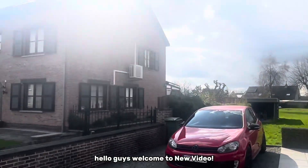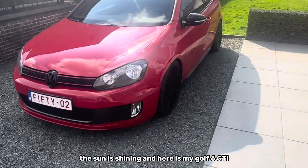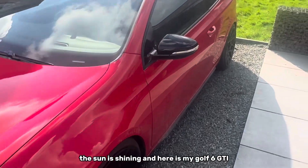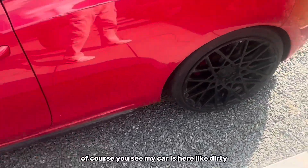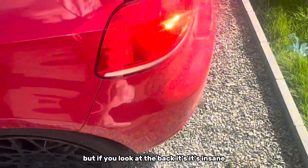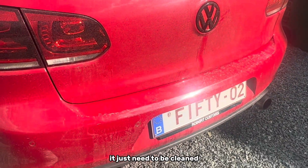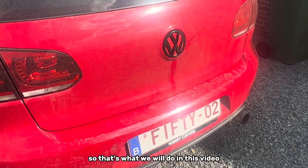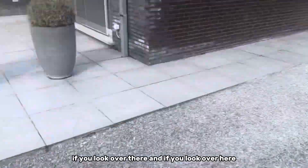Hello guys, welcome to New Wheel. The sun is shining and here is my Golf 6 GTI. You can see my car is dirty, but if you look at the back it's insane — it just needs to be cleaned, so that's what we will do in this video.